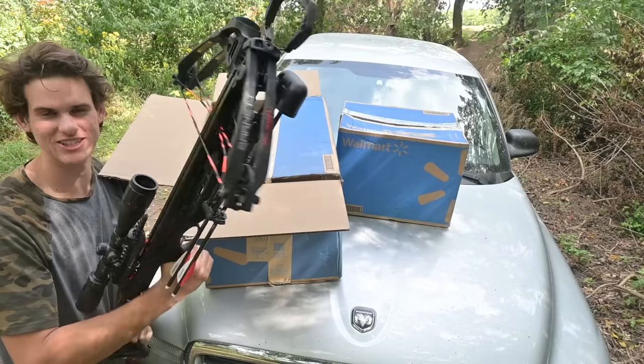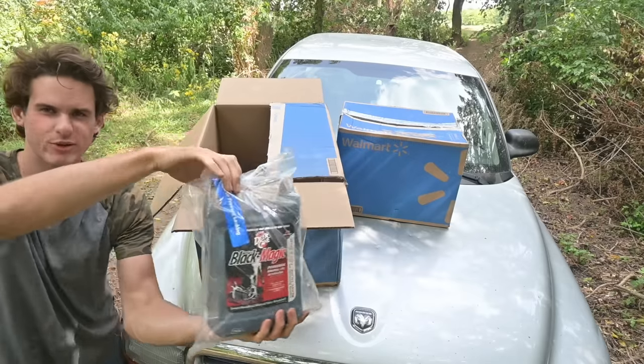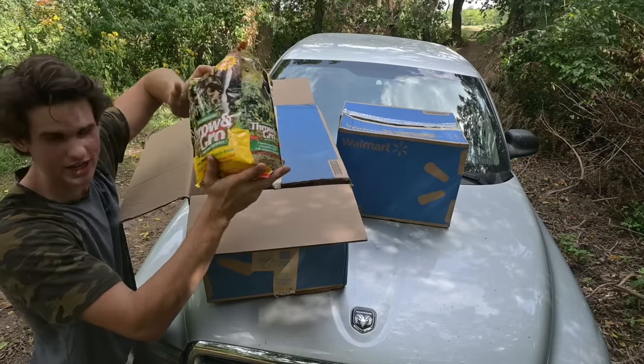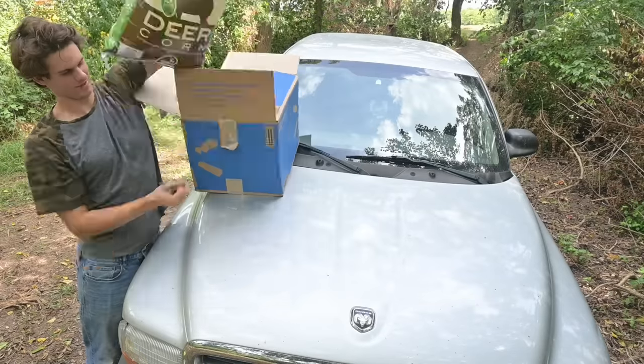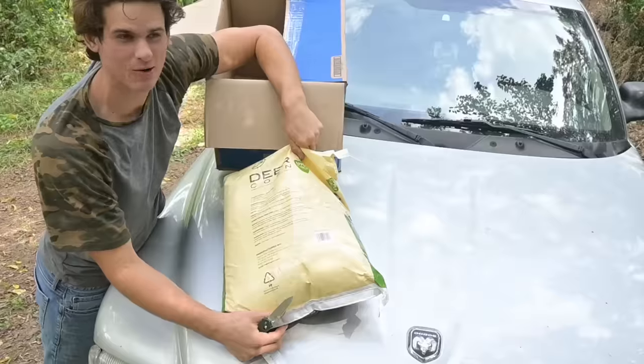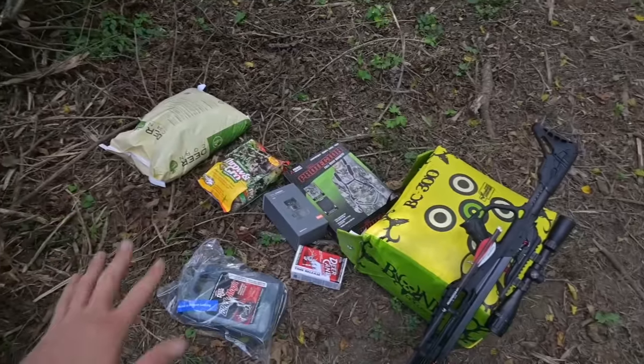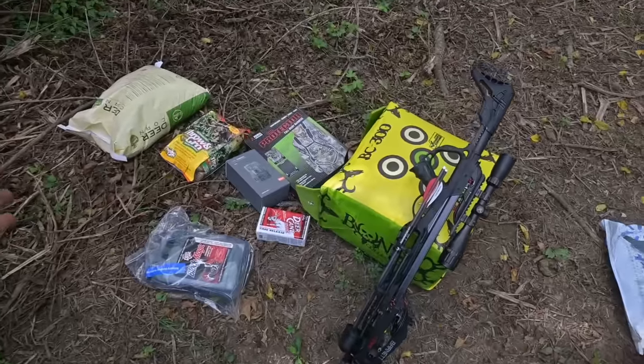I actually bought this bow target for this crossbow — I just got it today just for this video. This is some liquid minerals for deer. And I got this food plot seed so we can plant a little food plot. Final box: a bag of corn. Now that I have everything I need to kill a deer, enjoy this epic montage of me setting up my deer hunting stuff — food plots and all that.